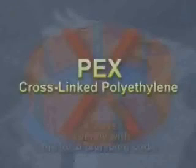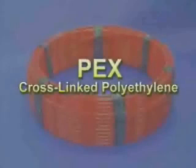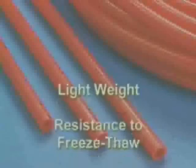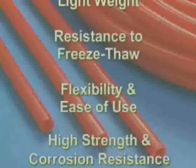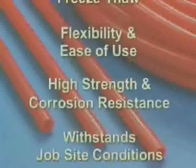ZERN PECS is an acronym for cross-linked polyethylene, a type of plastic. ZERN PECS tubing was first used in the 1970s. Engineers, architects, and plumbing contractors recognized its many benefits, including light weight, high resistance to freeze-thaw damage, flexibility and ease of use, high strength and corrosion resistance, and the ability to withstand job site conditions.